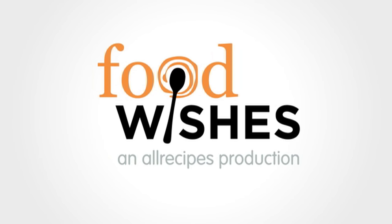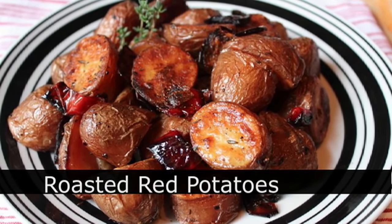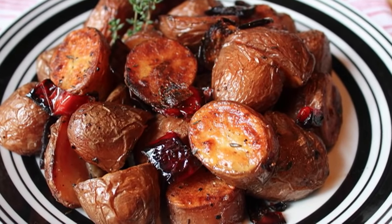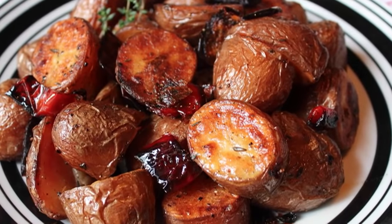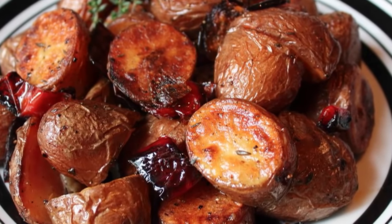Hello, this is Chef John from Foodwishes.com with Roasted Red Potatoes. I can't believe I haven't shown you this yet. It's such a classic go-to potato side dish recipe. There's only a couple things you have to do, and if you do those things, you're talking intense potato side dish pleasure. So here we go.